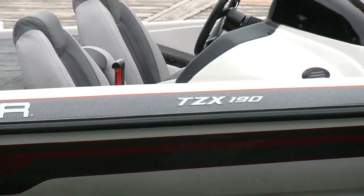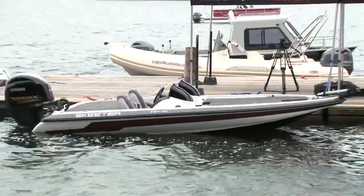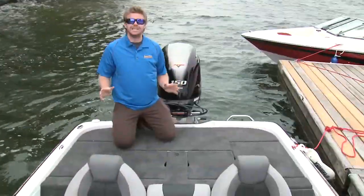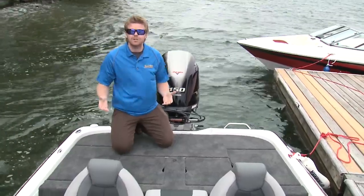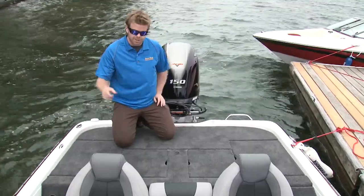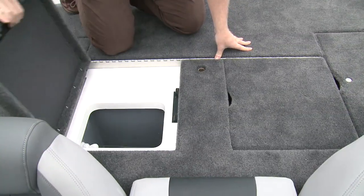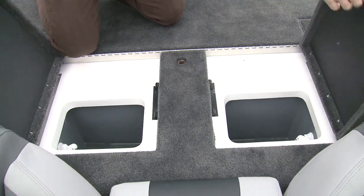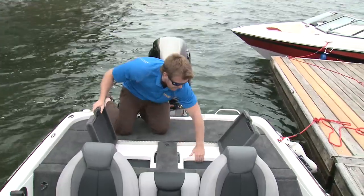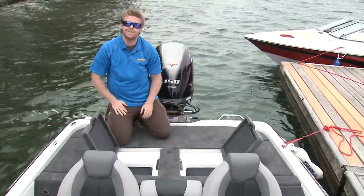To the untrained eye, there doesn't seem to be much to a bass boat, but you just have to look a little closer. The thing about the TZX line is that it may be Skeeter's affordable boat package, but they put the same dedication into this model that they do their top-of-the-line series. You can really see that when you open some of these compartments — there's no exposed hinges, and everything is completely finished. That's the type of quality you get with a Skeeter.